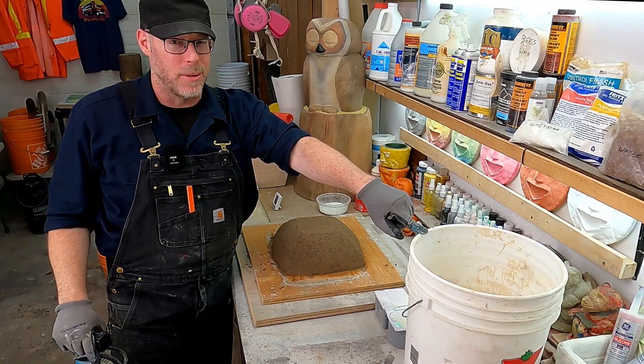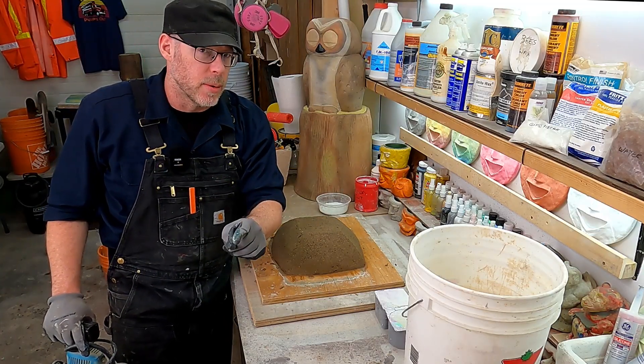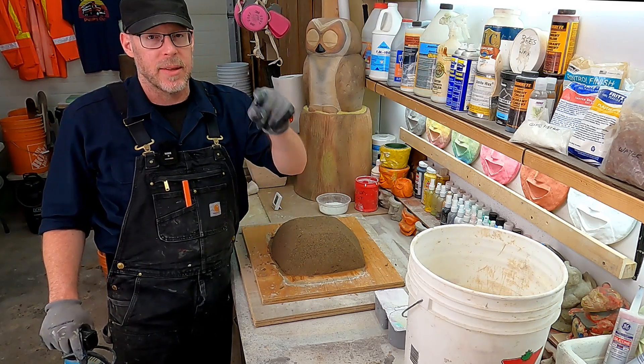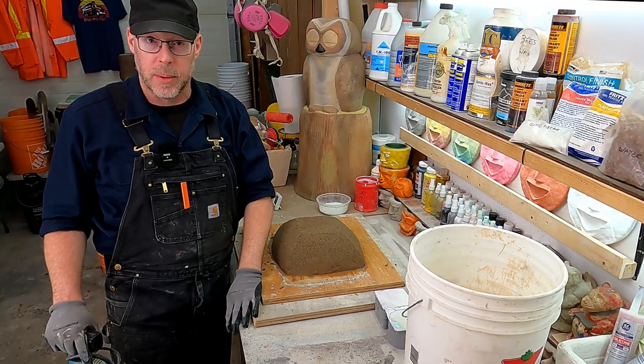So that is my vote for the best tools for mixing concrete. I hope you found this information helpful. If you did, please like this video and subscribe to this YouTube channel — you're going to learn a ton about how to work with concrete.